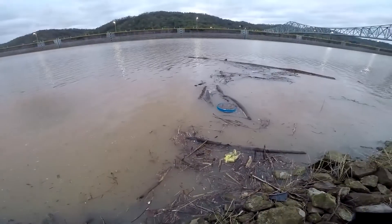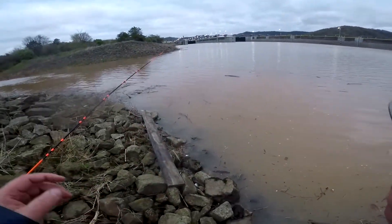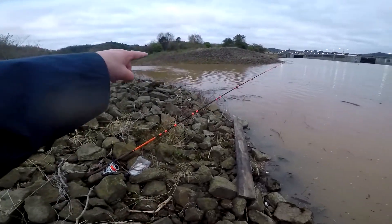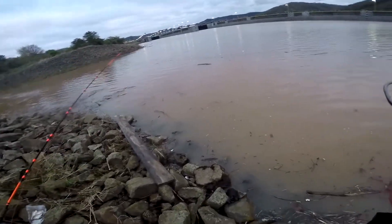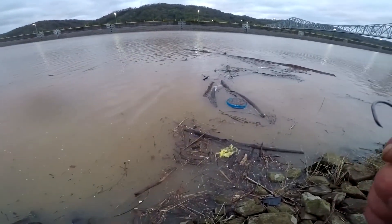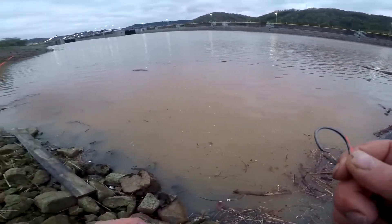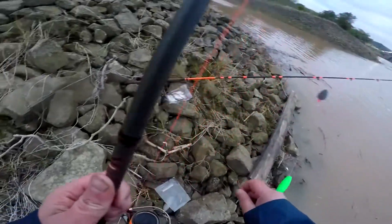Well guys, this is our current situation. We're inside this lock chamber here, we've got a creek right here coming into the river. That current's just coming right down through here. As you can see there's a big rock, and I happened to catch that one big log — it hasn't been a problem all night until just now.